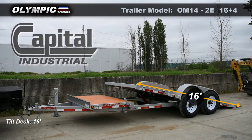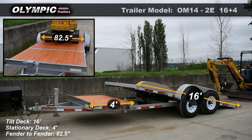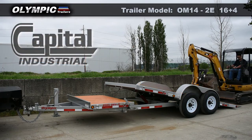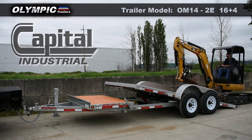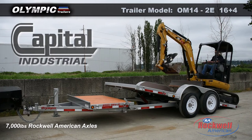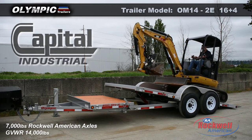This is a 16-foot tilt with an additional 4-foot stationary deck. It has a width of 82.5 inches between the fenders and an 11-degree load angle. There are two 7,000-pound oil bath Rockwell American axles with torsion suspension. This trailer has a gross vehicle weight rating of 14,000 pounds.